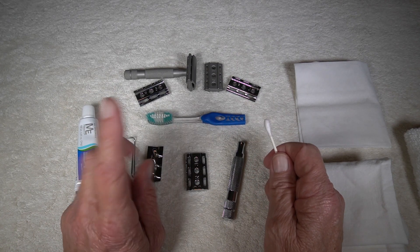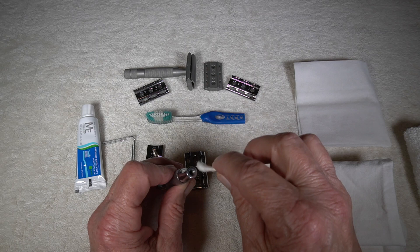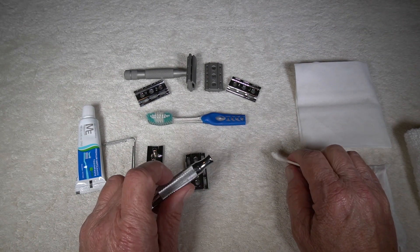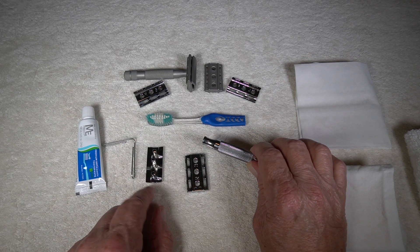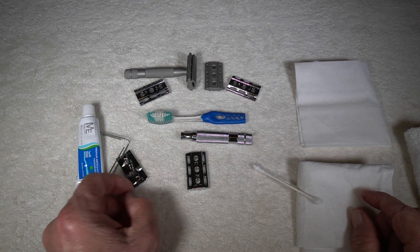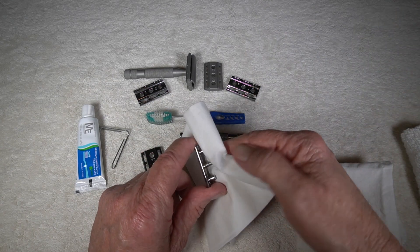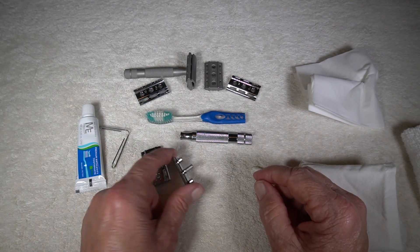Now we come to the handle. I like to get in here as far as I possibly can, twist it, take it out, and shake it to make sure all the water's out. I don't reattach all the parts right away — I'll leave them separate maybe overnight, then put them back together because I want to make sure everything's dry inside. Sometimes these grooves get clogged up with soap, so I'll take a tissue and run it along the threads to make sure all the soap is gone.